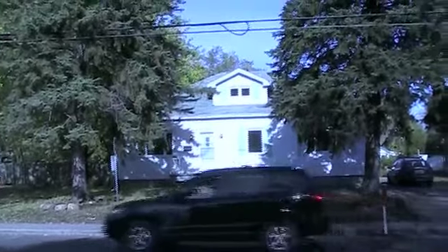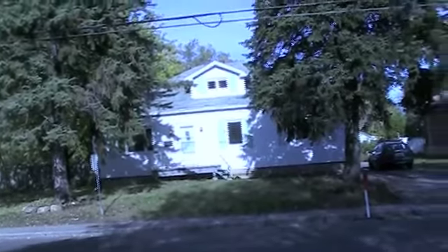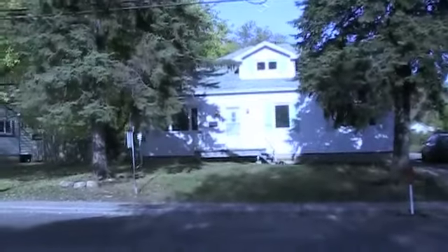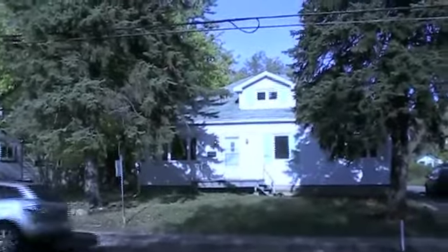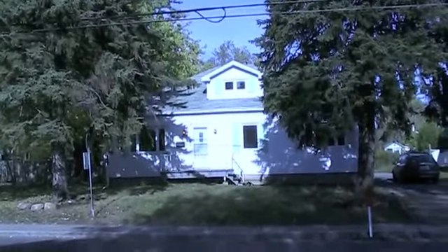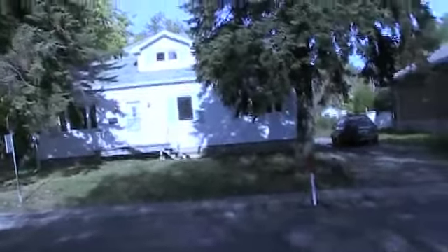I hope to make a series of videos documenting these renovations. I'm rather nervous about it because I've borrowed a huge amount of money to finance them, but I believe it'll be worth it.